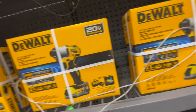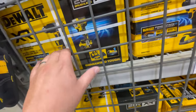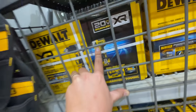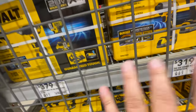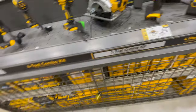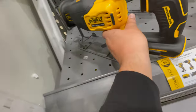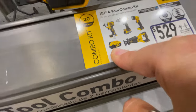The regular brushless non-XR kit with a Power Stack battery is also available. A two-tool kit is $179. Unfortunately, Lowe's doesn't carry the Atomic line, so you're limited to XR — but Lowe's does have certain tools Home Depot doesn't, like this impact driver with the Power Stack battery. The new XR drill driver and XR impact driver combo with a work light is $529 with a five amp hour battery and charger — and I need to test that drill driver kit out.